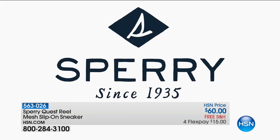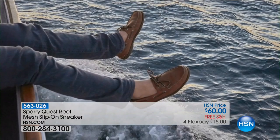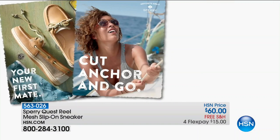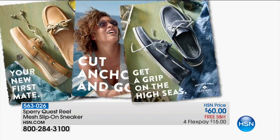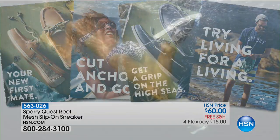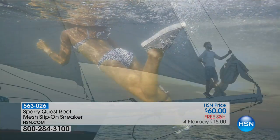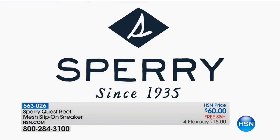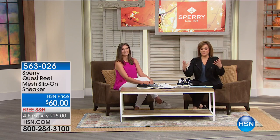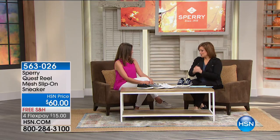It all started off as the iconic boat shoe. Everybody knew that if you were going to be on a boat or a slippery or wet surface, you had to trust Sperry. It was invented by Paul Sperry, an avid fisherman and adventurer, who was looking for a shoe with traction on a slippery boat deck. His dog was an inspiration — he looked at his dog's paws and realized he could do something like this for people. And hence, Sperry was born.